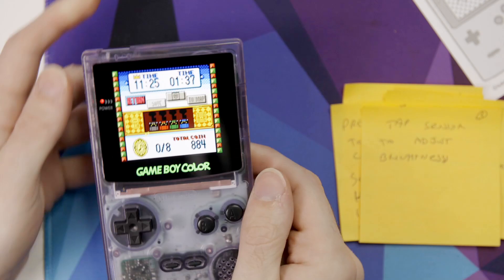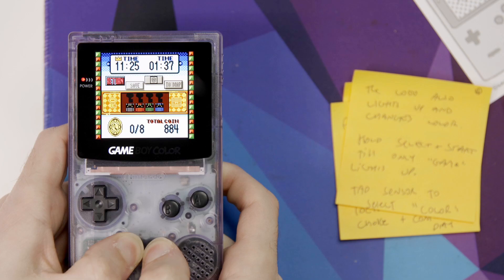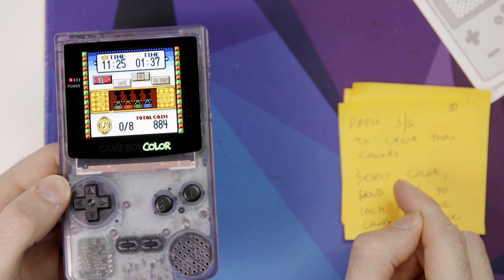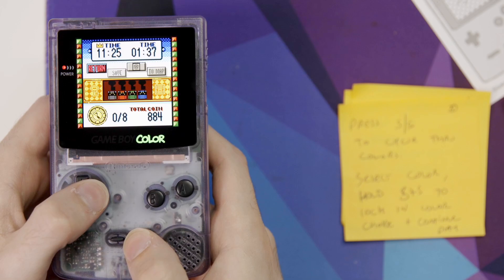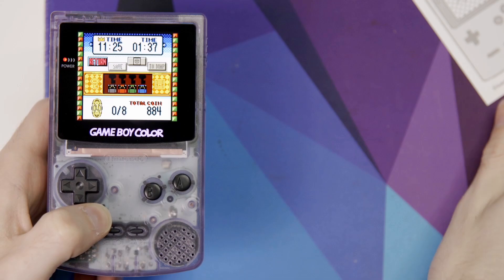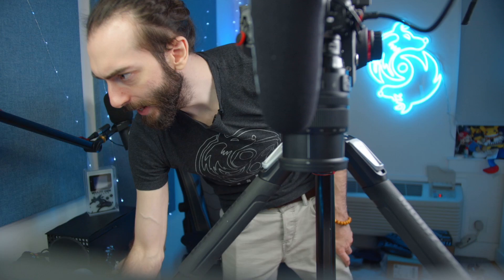Tapping the sensor adjusts brightness; long-pressing cycles through pixel modes including scan lines. The logo also has lights and changes color — hold Select and Start until only the game lights up, then tap to cycle through colors. There are a lot of colors. I kind of want the pinkish-purple. Hold Start and Select to lock in your color choice.